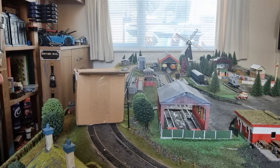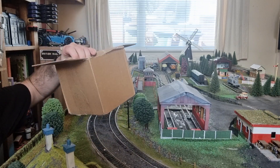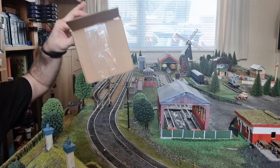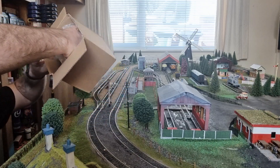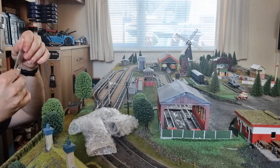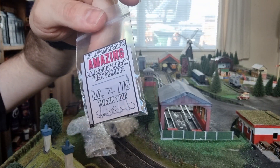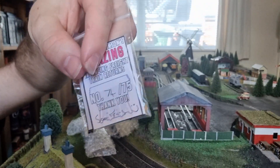Hi guys, welcome back to another episode. My homie Sam has done it again - he's been 3D printing. His uncle Frederickson's balancing freight trainer returns! We got number 74 of 75.